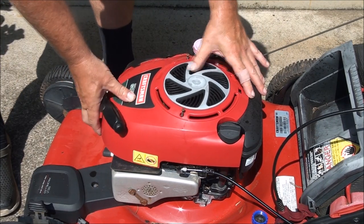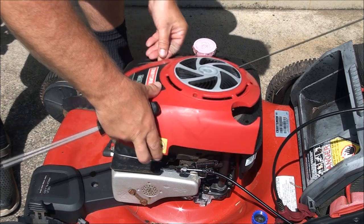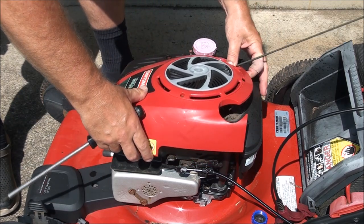Let's get this cover back on and test this thing out one more time.